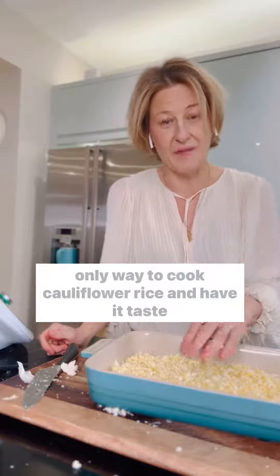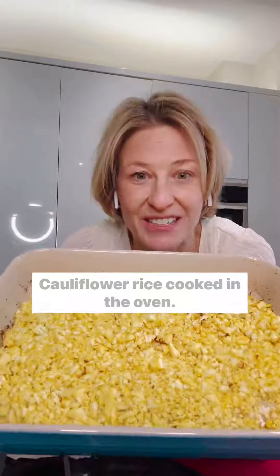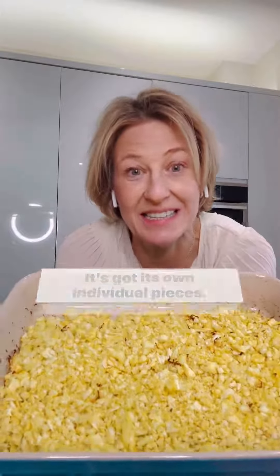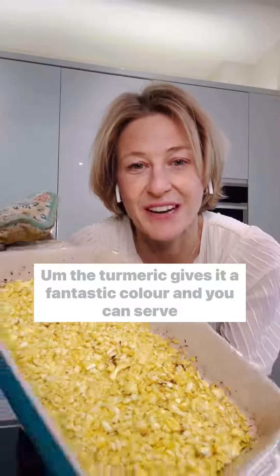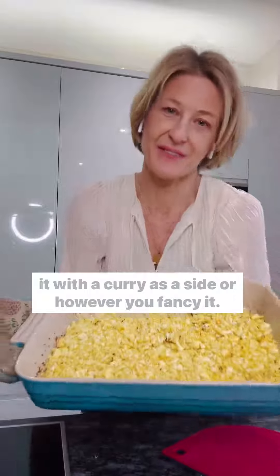The only way to cook cauliflower rice and have it taste delicious, I'm afraid, is in the oven. Here it is — cauliflower rice cooked in the oven. It's got its own individual pieces, it's definitely not soggy, and the turmeric gives it a fantastic color. You can serve it with a curry as a side, or however you fancy it.